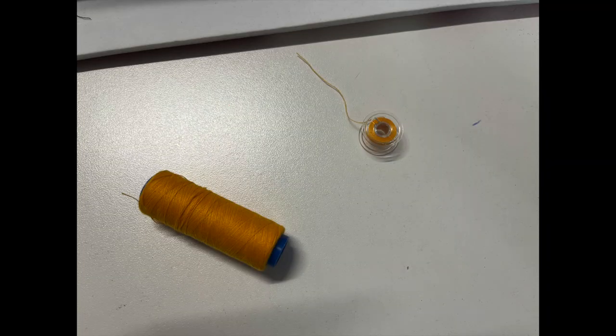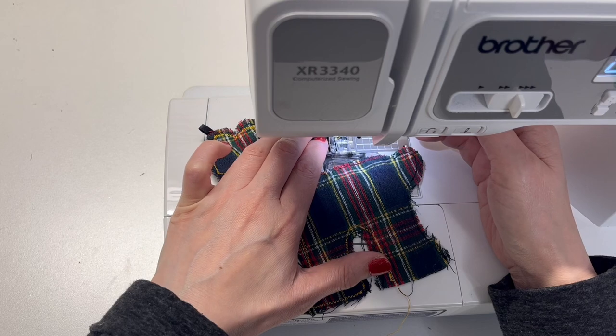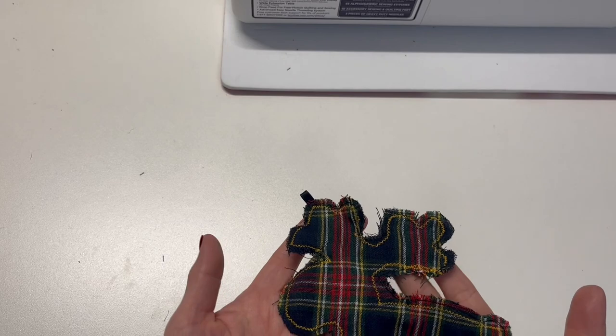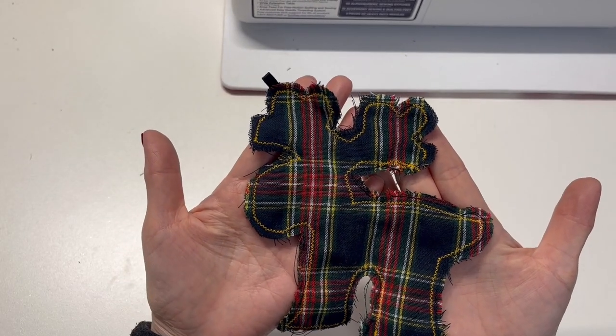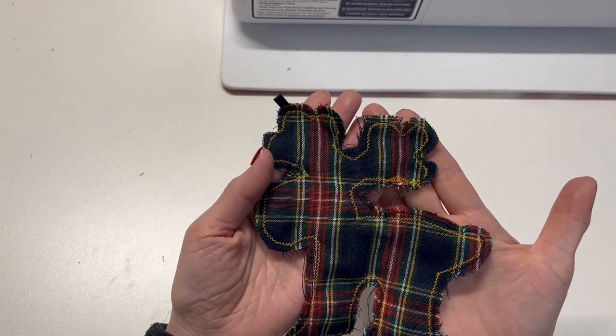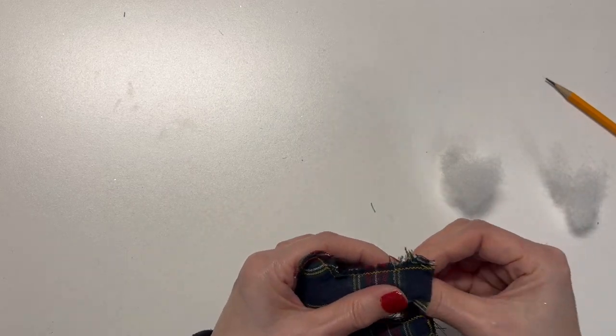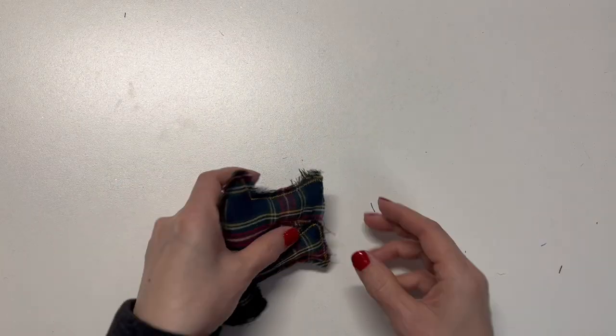Then set zigzag stitch on the sewing machine. I will also change the thread for contrast. Sew with the zigzag stitch all the way around the edge leaving an opening. Fill the cotton batting through the opening and finish the opening with zigzag stitches.